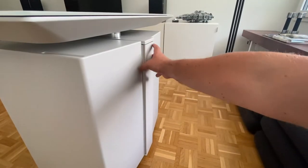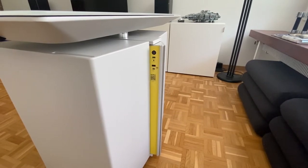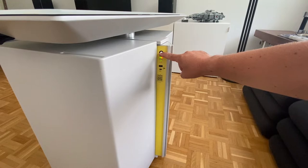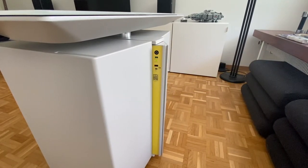Auf der Rückseite der TDU ist eine besondere Funktion versteckt. Die TDU kann optional mit einem USB-A und einem USB-C Ladeanschluss ausgerüstet werden. Das kostet zwar etwas mehr, lohnt sich aber definitiv. Die beiden USB-Anschlüsse werden von einem versteckten Akku versorgt, der bei Bedarf ein- und ausgeschaltet wird. Der Akku hat bei mir drei Tage für die vollständige Ladung gebraucht und erst danach hat der USB-C-Anschluss richtig funktioniert.